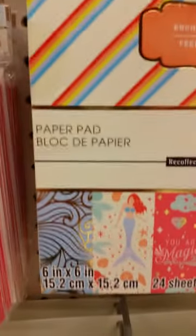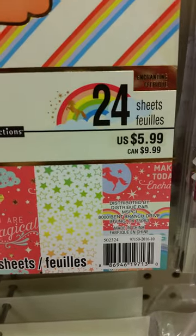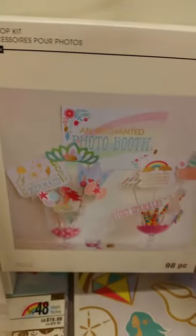Down here they have this cute paper pad and cards. They also have these cute decorating sets so that you can do parties. And look at this paper pad.